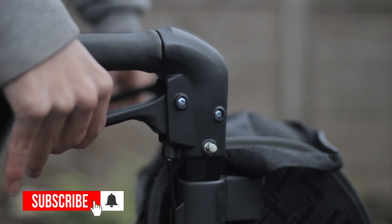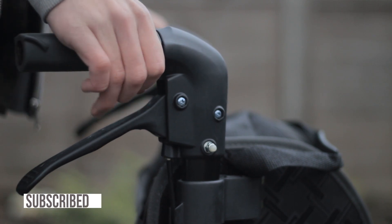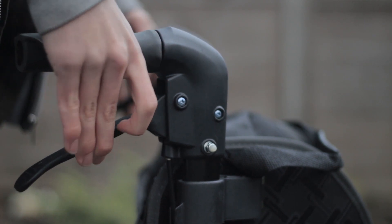When the product is stationary you can lock the brakes by pushing down on them. Doing this will keep the rollator in place and stop it from rolling.